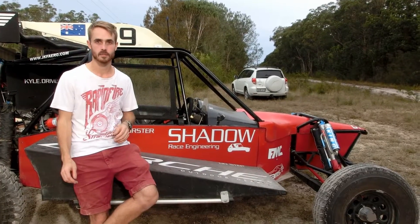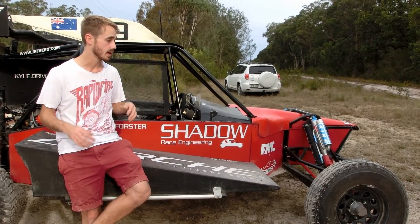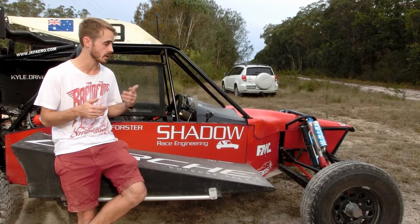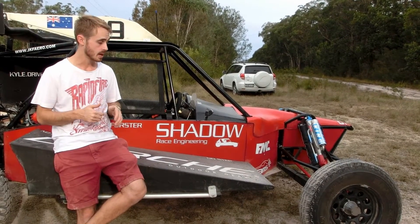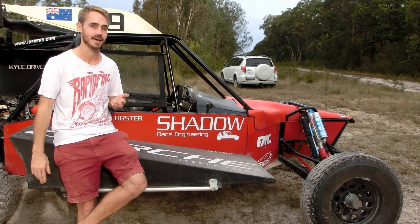So that's the basics for my off-road race buggy. Thanks for watching. If you like this video, maybe check out some of my other ones on the build of this buggy and how it all came together, as well as my race edit that will be coming out shortly. Don't forget to like, comment and subscribe — hopefully see you next time.